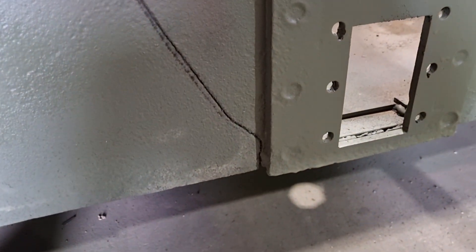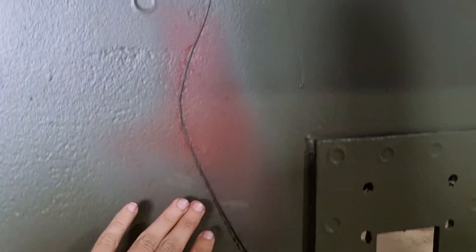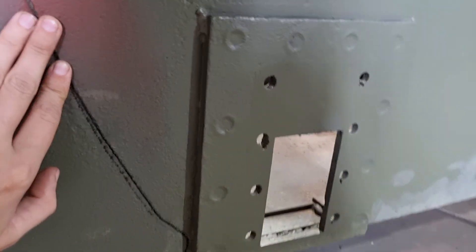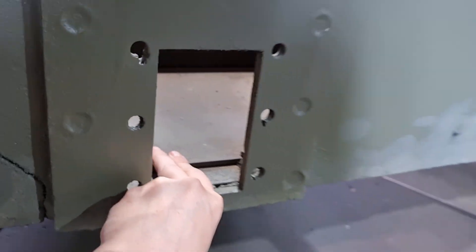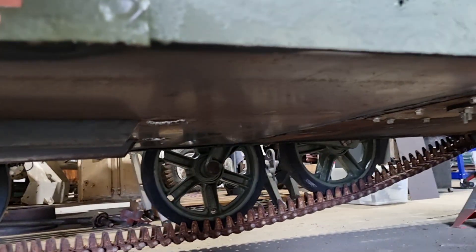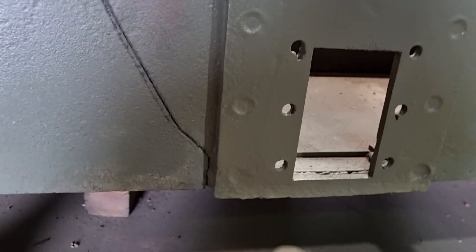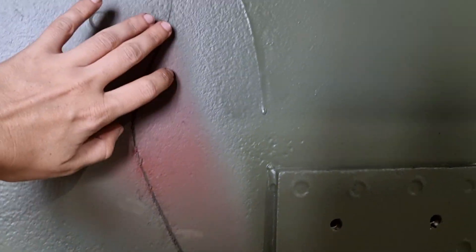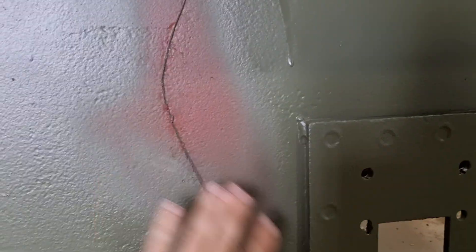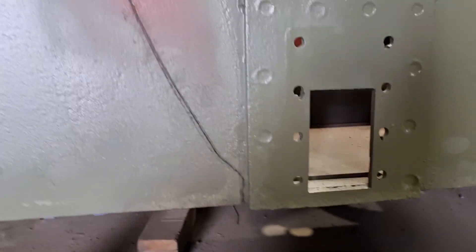Obviously we have a significant crack which we knew about from pretty much the start. This was always going to need fixing but it is not a significant issue. We have replaced the floor so the original floor has been taken out. Let me see if I can get the camera under there so you can see all new metal. We just need to cut that out a little bit and put a nice new weld in there, clean it all up and you'd be none the wiser.